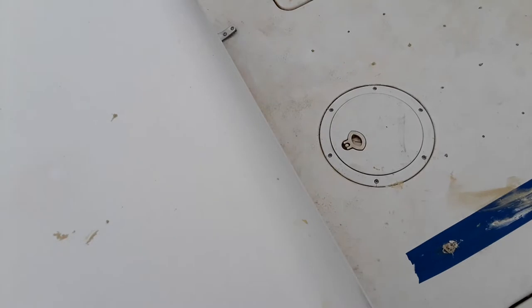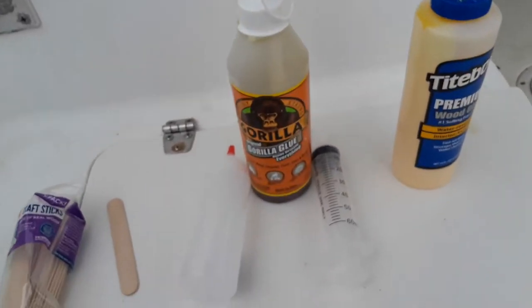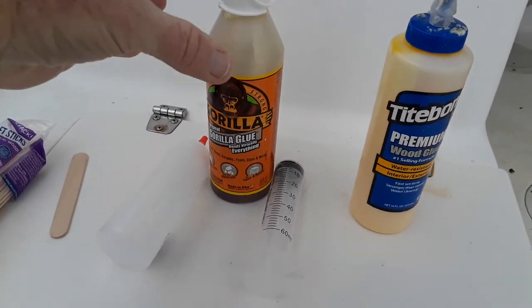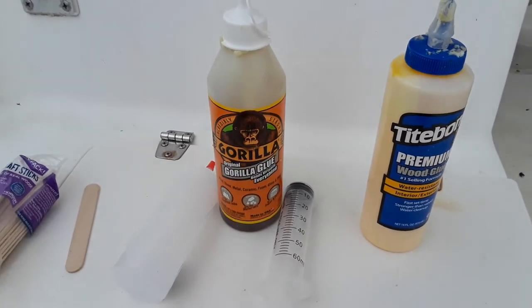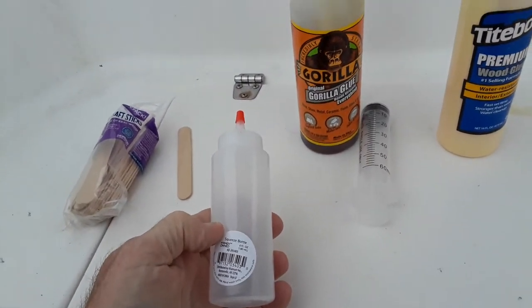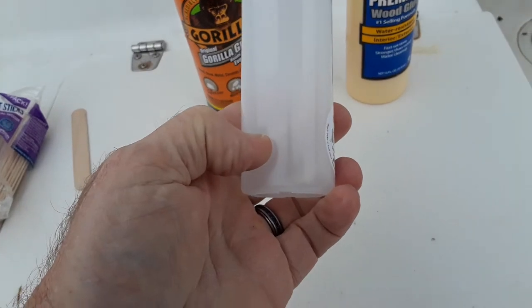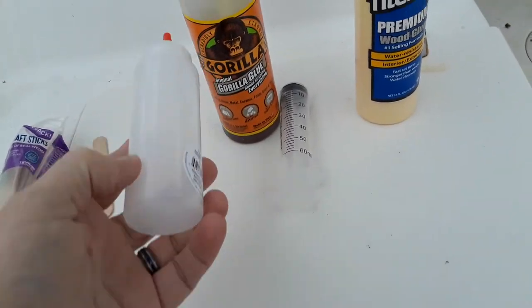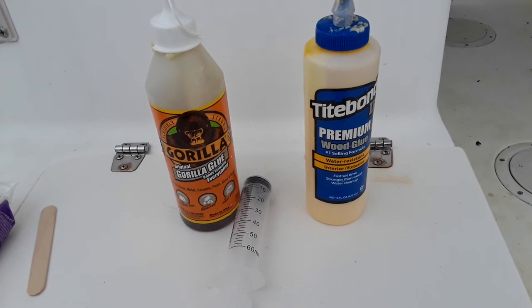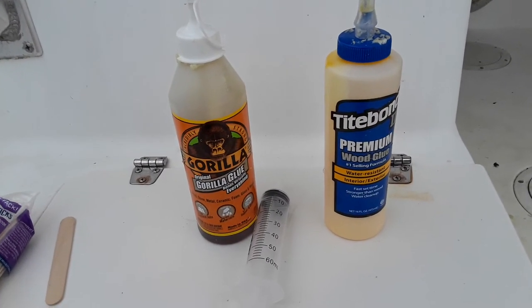Let me show you what I used. I used the Loctite PL Premium - it's a polyurethane glue, sort of like Gorilla Glue. What I used mainly was the original Gorilla Glue. You'd open it up, put about 25 percent Titebond and then 75 percent Gorilla Glue. The reason for that is from model airplane foam wing repairs - that's the best mixture they found for expansion and strength.